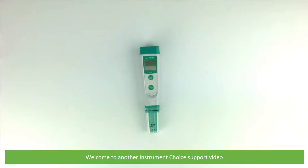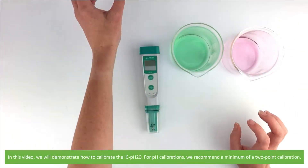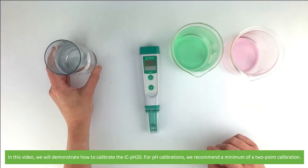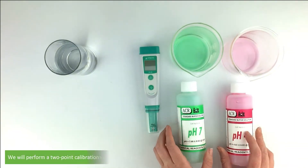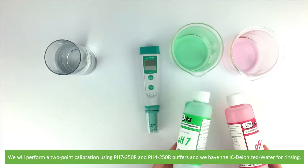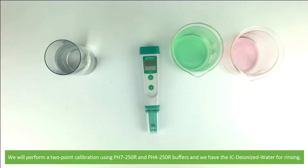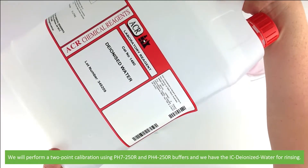Hi and welcome to another Instrument Choice support video. In this video we'll demonstrate how to calibrate the IC PH20. For pH calibrations we recommend a minimum of two-point calibration, so we'll perform a two-point calibration using PH7250R and PH4250R buffers, and we have the IC deionized water for rinsing.